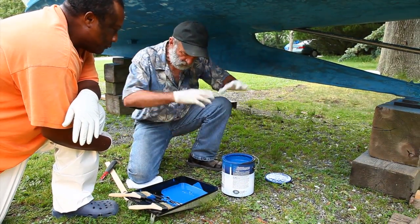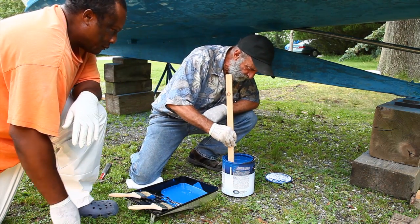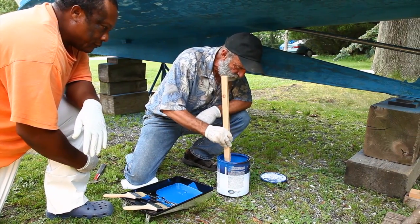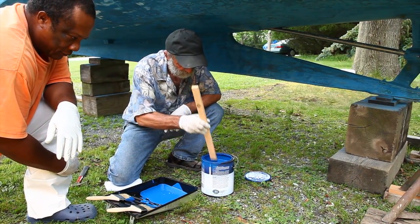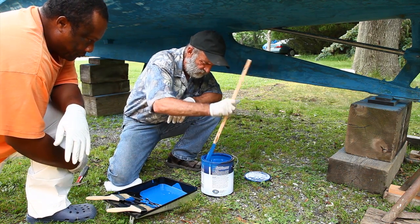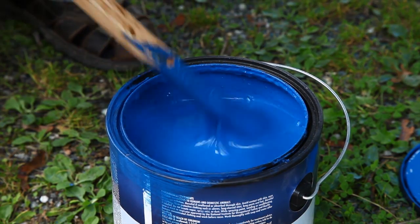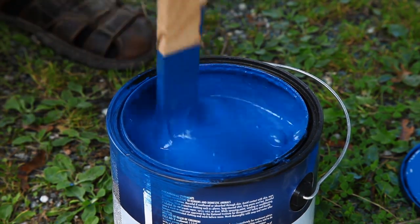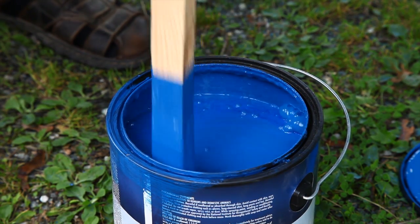Now here's a method of mixing. First I'm going to reach down to the bottom - it's got a little tiny bit of sediment down there, you can feel it. I'm going to go around the bottom a little bit, but if you really want to get it mixed up, that's the way it's done right there. That's a real good way of mixing paint because it really gets all the paint around the sides and agitates it something fierce.